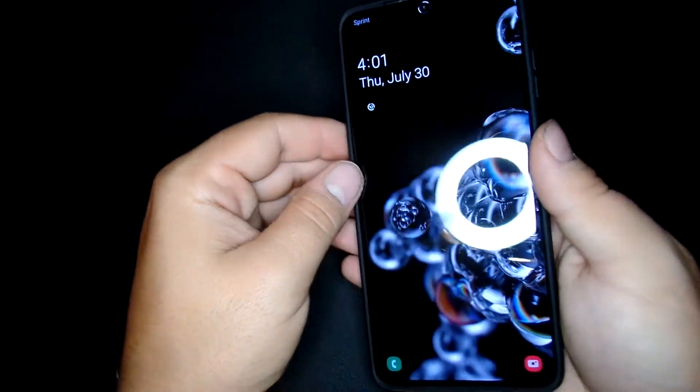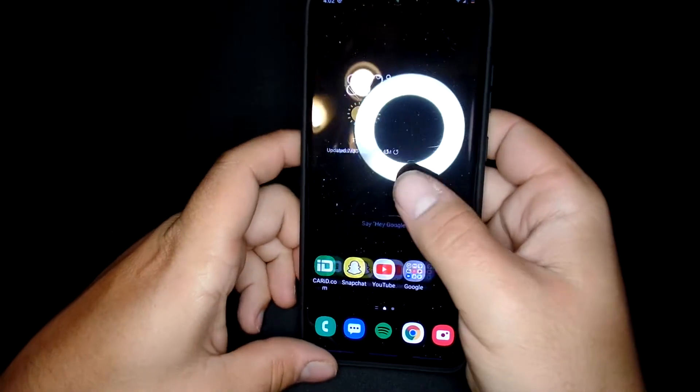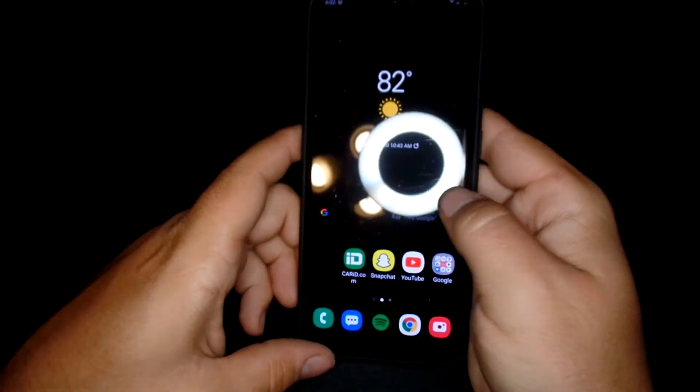This is what it looks like. You get all the functionality. The edges are just fine.